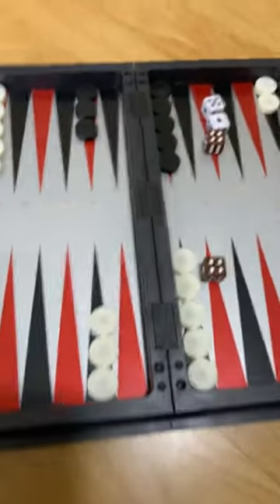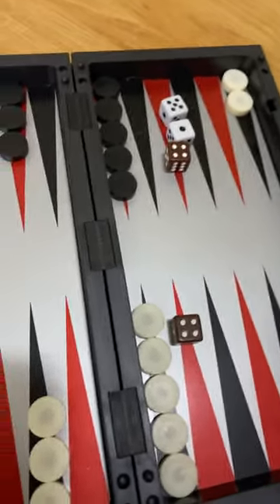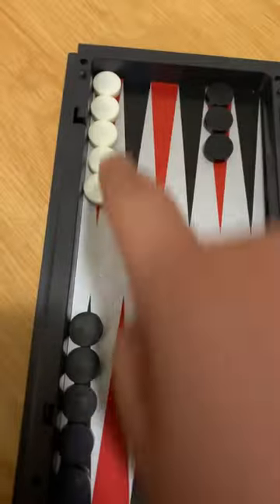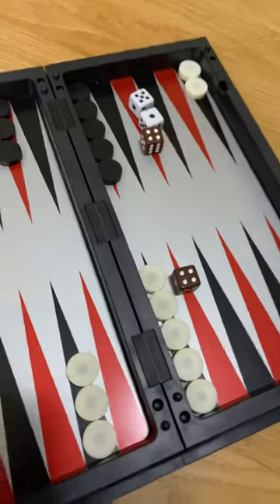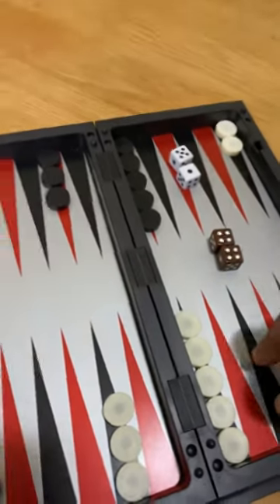When you roll the dice — so I got a double four — the spaces are numbered one, two, three, four, five, six, and it goes six, six, and then one, two, three, four, five, six basically. So I got a double four here.